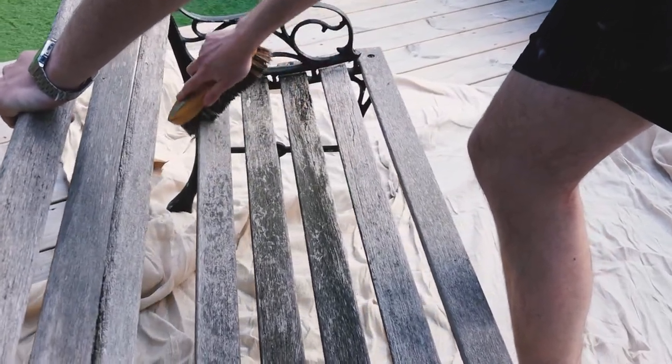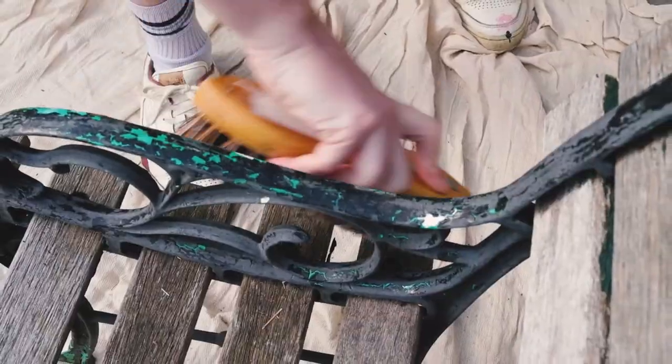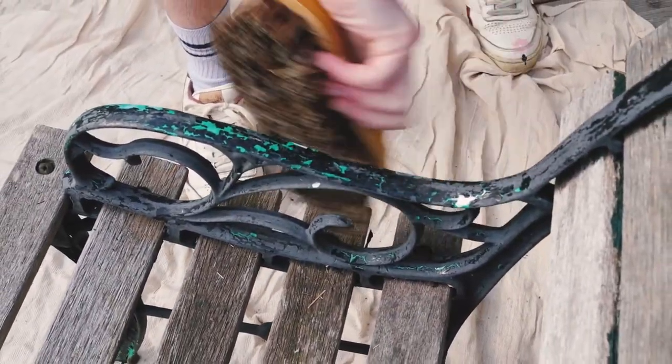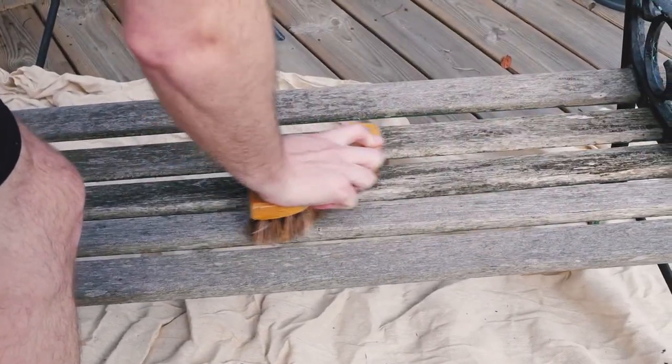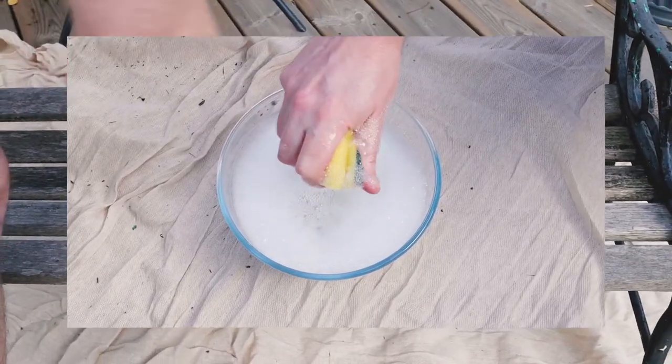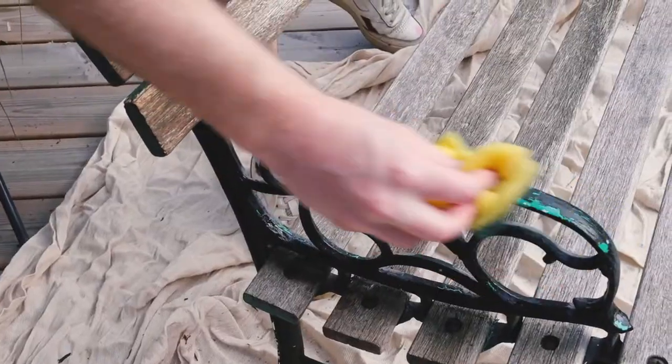The place to start with this exterior furniture — this bench, for example — is to get a really stiff wire brush and get rid of that top layer of dirt and any paint flakes that might be there. Give it a good scrub down, and then afterwards clean it down with warm soapy water to make sure you've got a flake-free, super clean surface to work with.